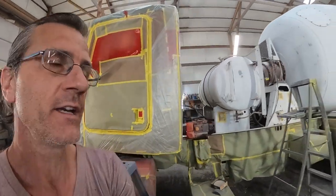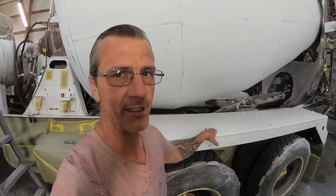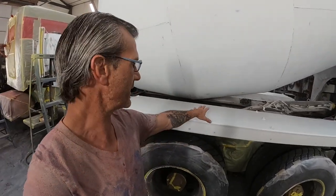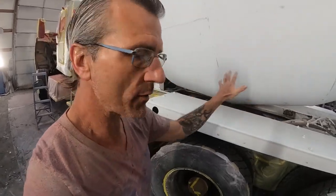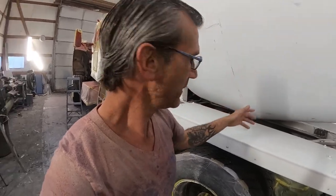Today we're going to go ahead and mask up these fenders. I primed the tops of these fenders yesterday evening so they would be good and cured this morning, so we could go ahead and put paper on them. That way we can do everything we need to do today — including all the painting, all the everything — and at the very end of each side, peel that masking up and go ahead and shoot it.